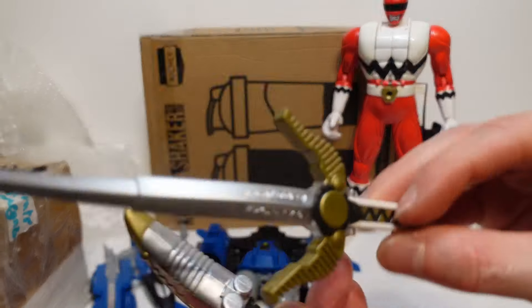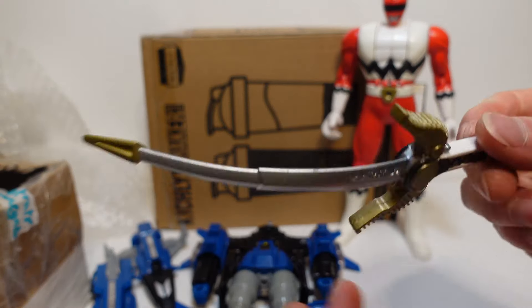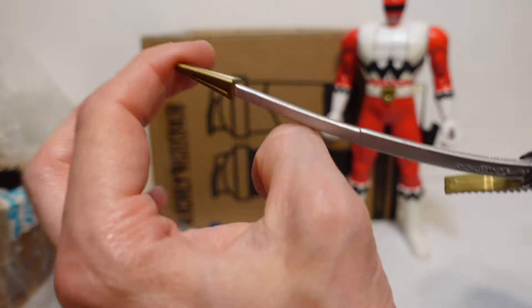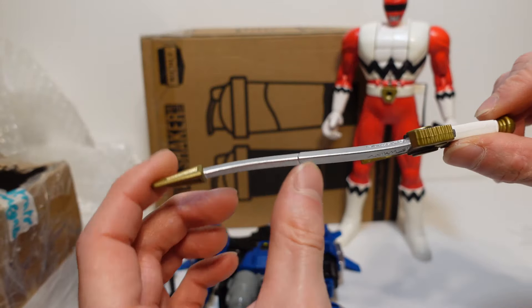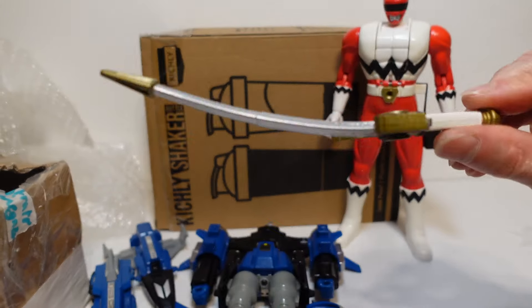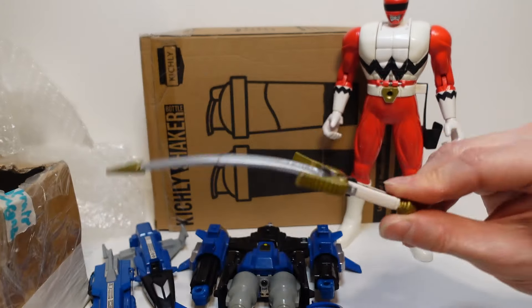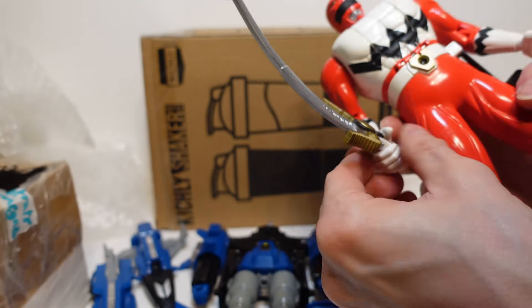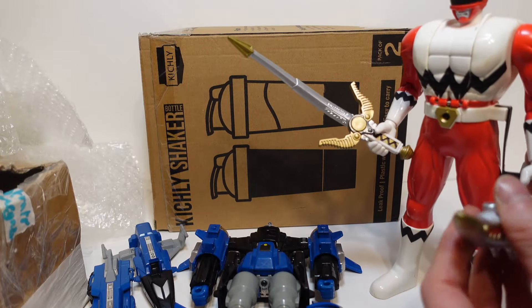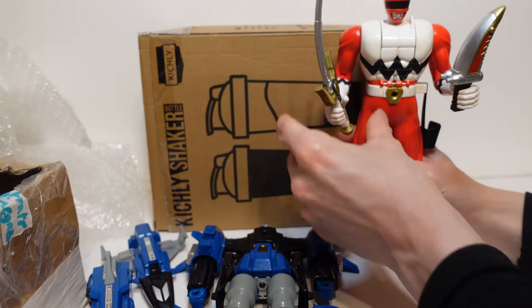Right here we have the trans dagger and we have the quasar saber — a very bent quasar saber. I can definitely heat this up and then put something flat on it and just leave it to retain its original shape, because right now he's not going to be fighting any bad guys with this very easily anyway. So I'm going to give it the very bent quasar saber and the trans dagger — ready for battle.